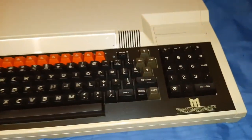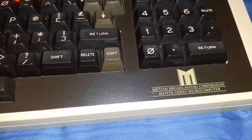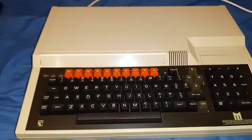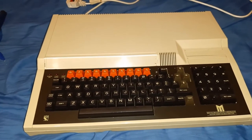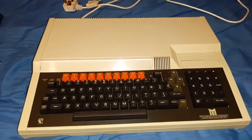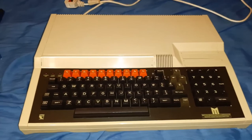I thought I'd show you guys the outside - the keys. You can see the British Broadcasting Company Master Series Micro Computer label, and that's the keyboard in all its glory. There's no damage to any of the keys, there are no loose keys, and the print on the keys is actually in good condition.